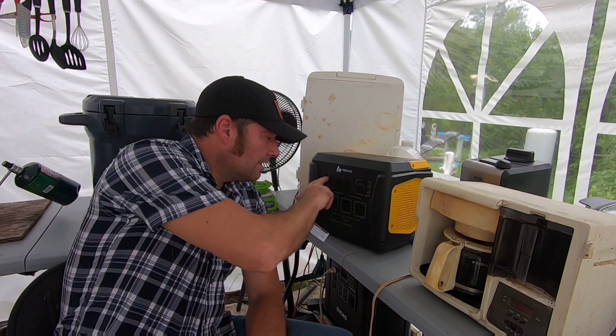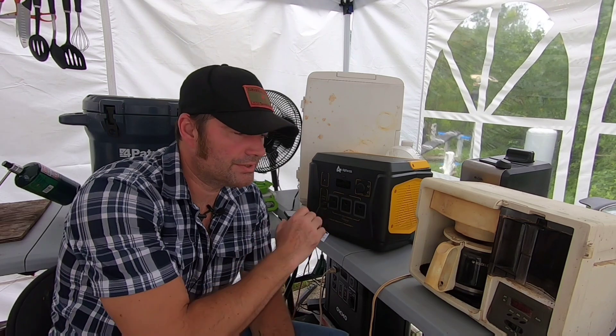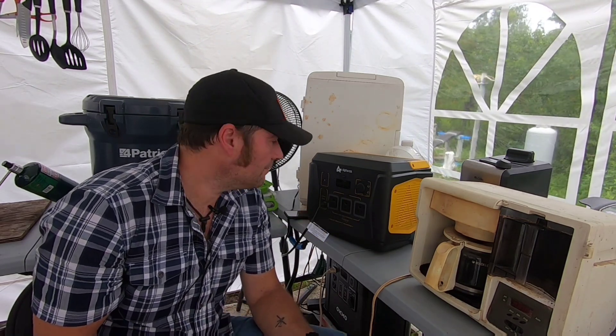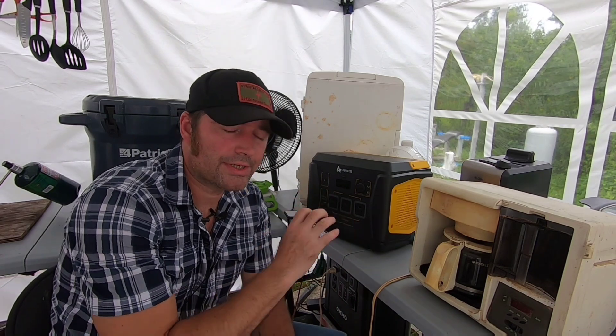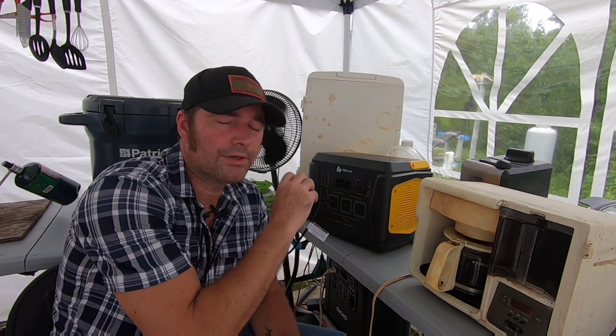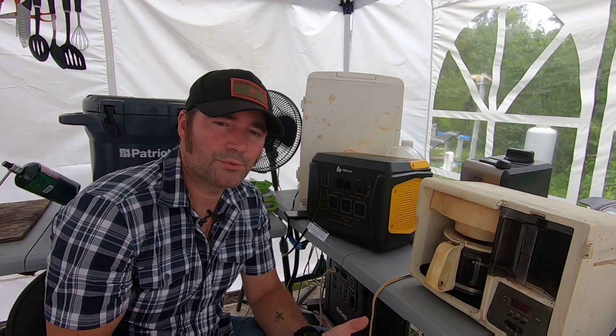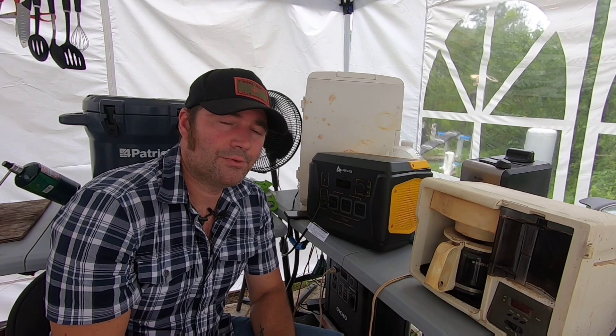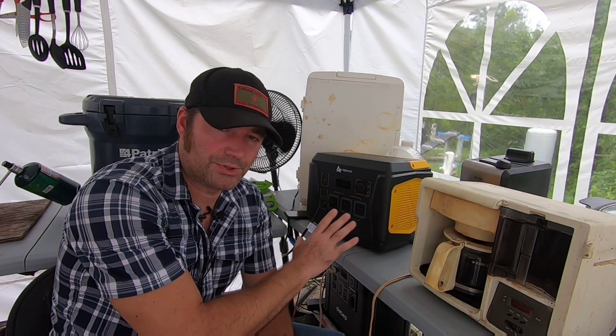There are multiple ways of charging. You've got your wall outlet input at about 180 watts going in. Solar - if you're running a 200 watt panel, it will only allow 180 watts to charge. Always keep that in mind: this unit only allows 180 watts maximum input to charge the batteries. So even if you've got a 400 watt solar system, you're only going to push 180 watts into this system.